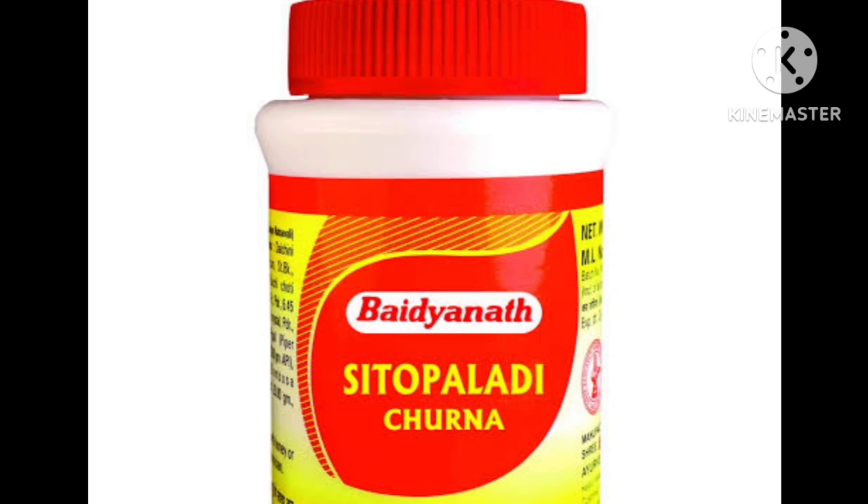Hello all, Namaste. In this video, I am going to explain Sitopaladi Choorna from both a clinical as well as practical point of view — how Sitopaladi Choorna is going to be used in the present day scenario.